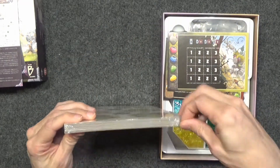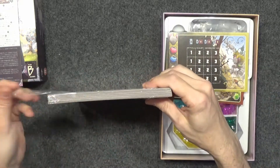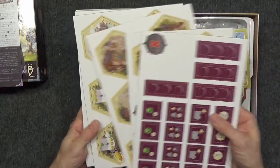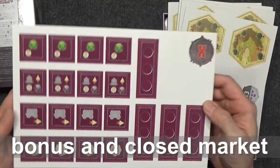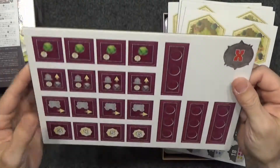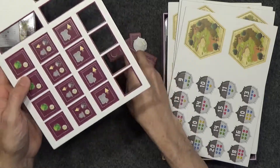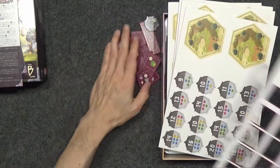Now this was kind of an exciting find — punchboards. I love punchboards, it's kind of a therapy all by itself. So we'll go ahead and get these open and get to punching. There are not a ton of punchboards, but there are these tiles that we'll be navigating around, which I tend to like. These bonus punchboards have to do with the player guides — that X is some kind of closed port, or closed market. Anyway, something is closed.